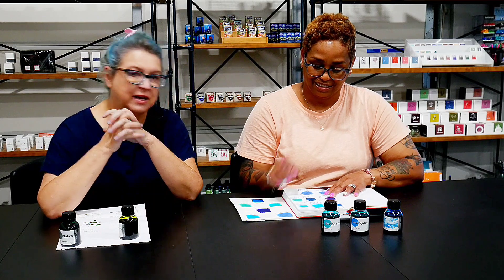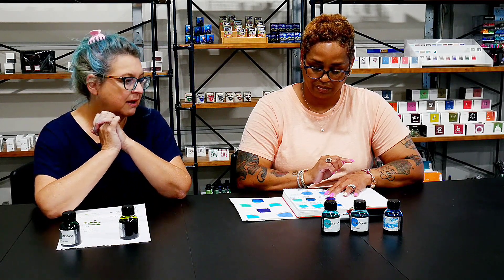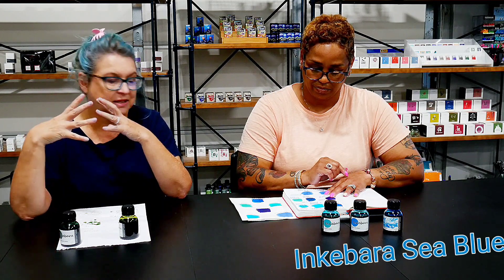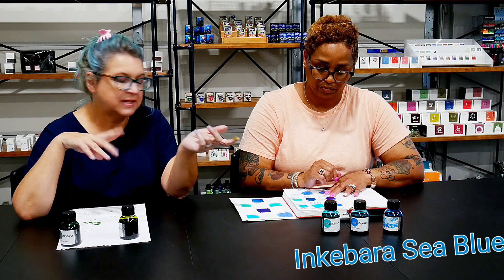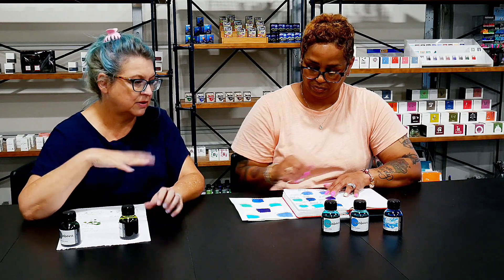Let's start with the limited edition. Inkebara has 33 colors and they have a couple — three or four — that were limited editions that they sent to us. One of those is Sea Blue. They're 60ml bottles from the Czech Republic in plastic bottles, and the Sea Blue has different artwork on the bottle.